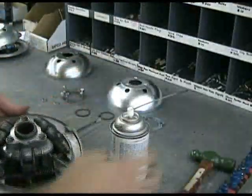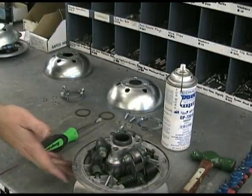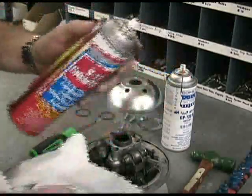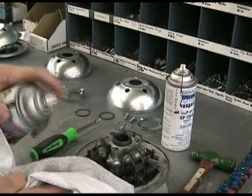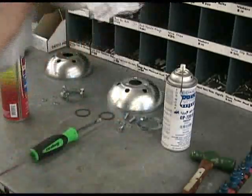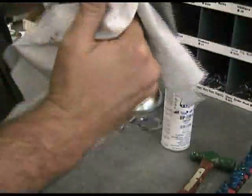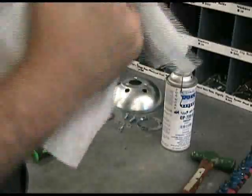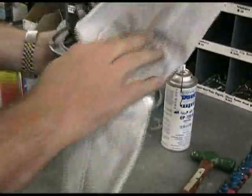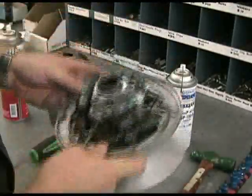Before we start putting this thing back together, we want to clean off the inside surfaces where the belt is. To do that, we use a little bit of carburetor cleaner on a rag, spray some of that on there, and make sure that you get the inside surface nice and clean. We don't want the belt touching any kind of a slick surface. Make sure there's no excess residue of the lubricant on there.